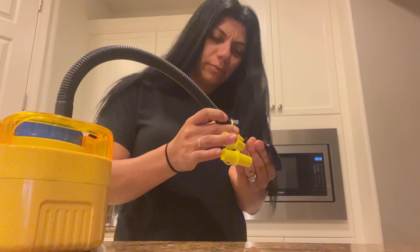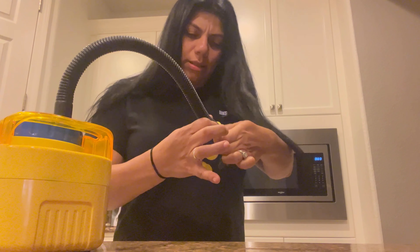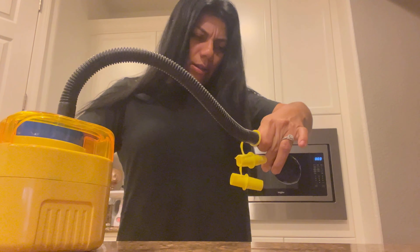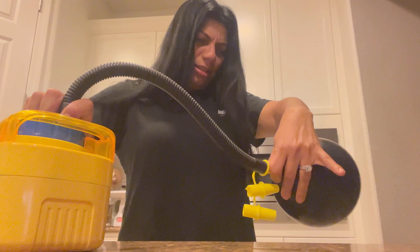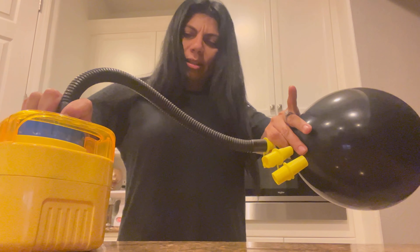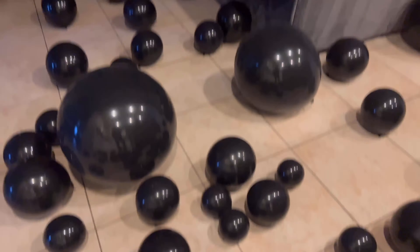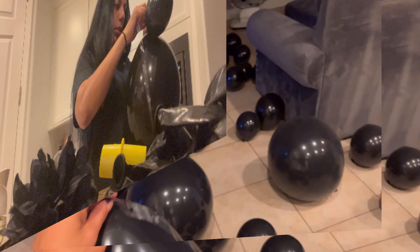I did recommend this air machine for your balloons a while back in my videos, but honestly I've been struggling a bit with it. I have to make sure I hold it or the parts start to fall apart. It still works out, but there is a much better and smaller one at Walmart and Target, so I'm gonna pick that one up for my next party. For now we use this one.